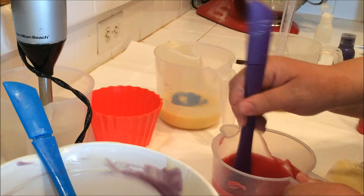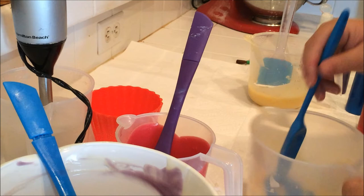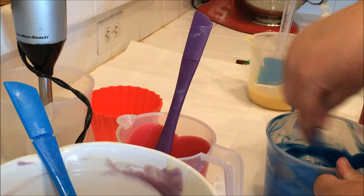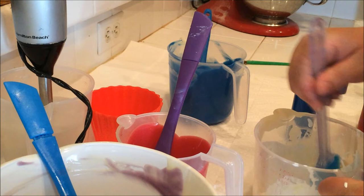That one will be okay. Actually a little more blue — there we go. And then we'll give the titanium dioxide a good stick blend because that's hard to incorporate without a blender.